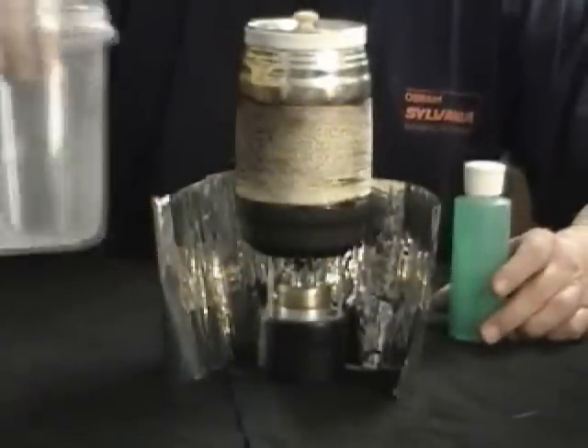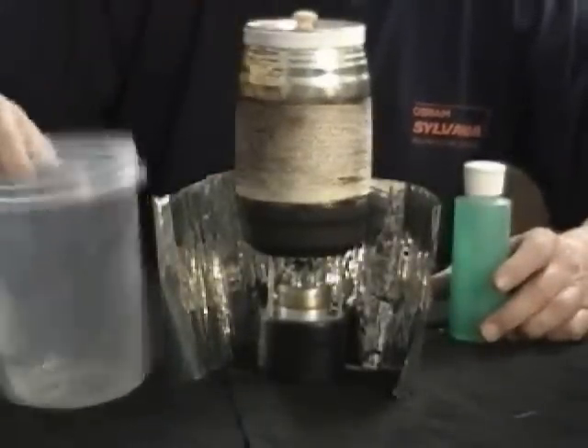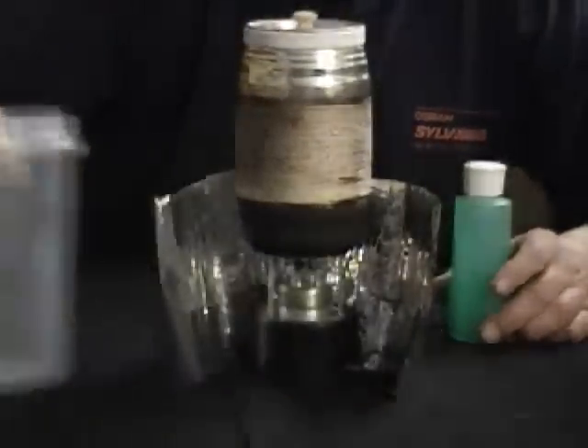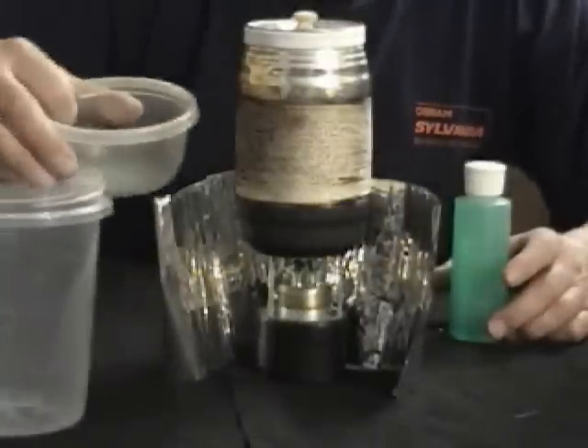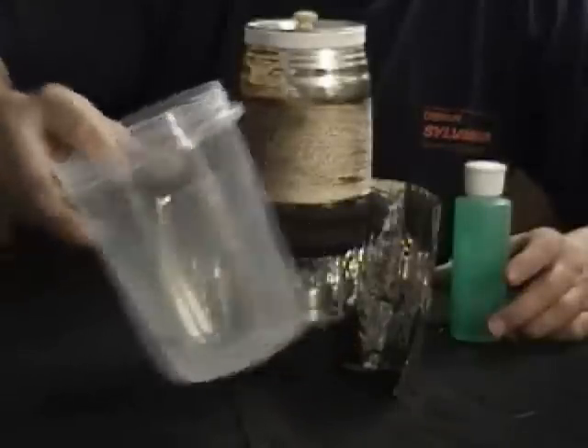And if I want to do spaghetti, I'll cook the spaghetti in the hiney pot, then dump it in here, pour off the hot water and mix my sauce up in this, then dump it over into here and eat spaghetti out of this.